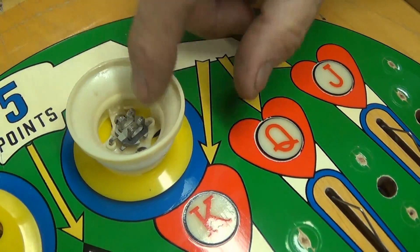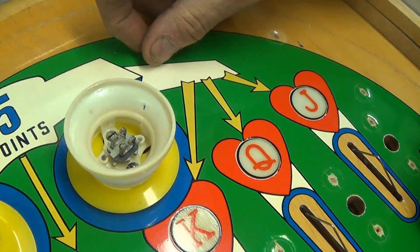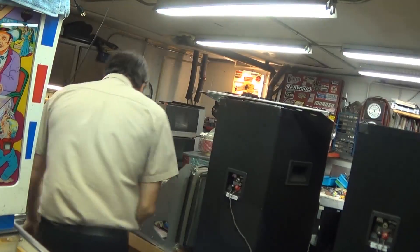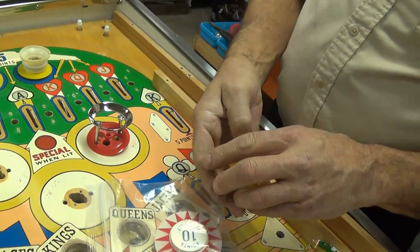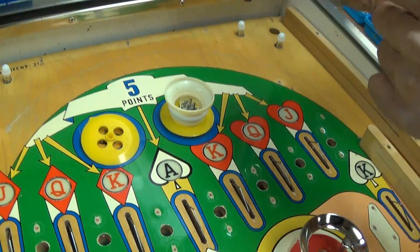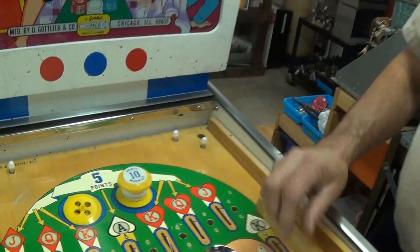When you do a dead bumper cap it's a different size — it has a little ridge and just snaps on. These are all brand-new reproduction hot stamp caps from PDR. The Stern Dracula had a dead bumper at the very top.